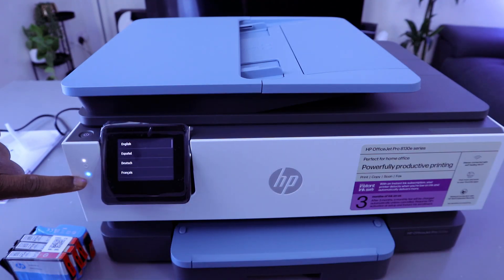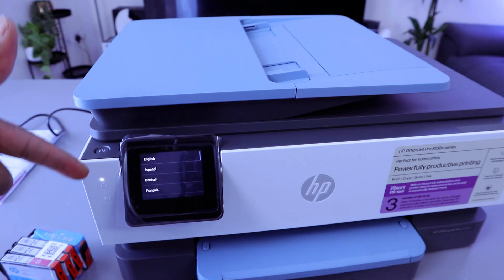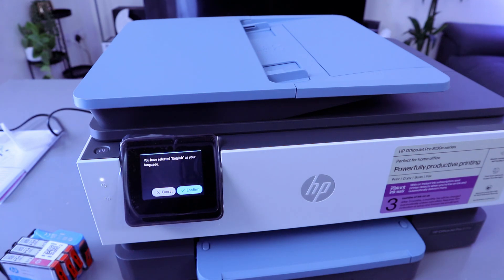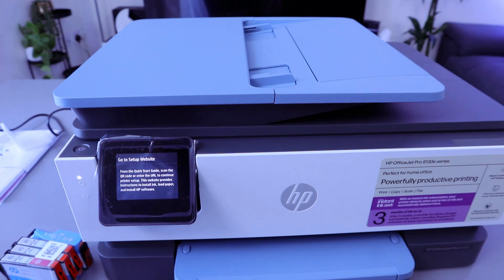This Wi-Fi light is flashing — it means the Wi-Fi is not yet connected. Once it's connected it will show a steady blue light. Once you switch the printer on, it will ask you to select your language. You tap on it to confirm. Then you select your region — US, Canada, United Kingdom, for instance. From the quick start guide, scan the QR code or enter the URL to continue.